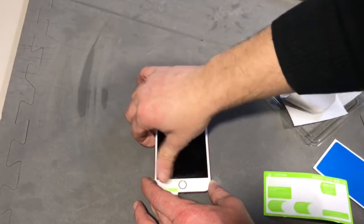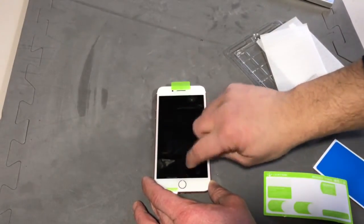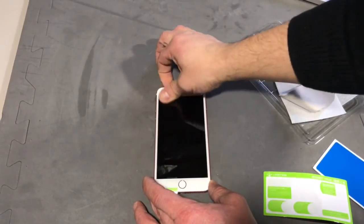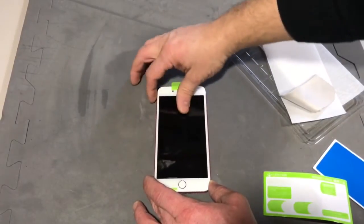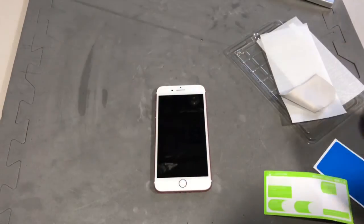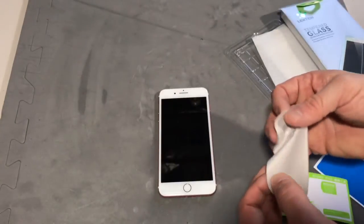The bubbles should come out pretty easily. Once in a while you might see a little bubble between the top layer and the protective coating, but as long as you got all the debris off the screen itself there shouldn't be anything trapped underneath. Once you have it all nice and tacked down, you can then remove the little tabs.